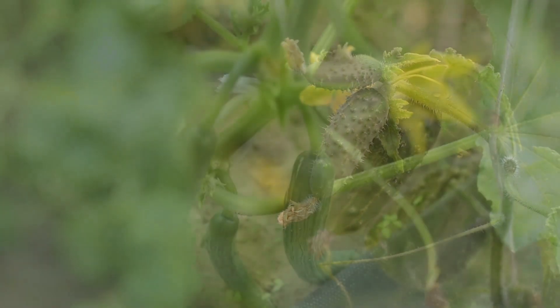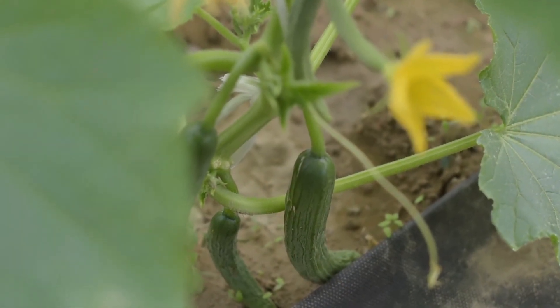Thank you for watching, and I wish you a successful cucumber harvest this gardening season.